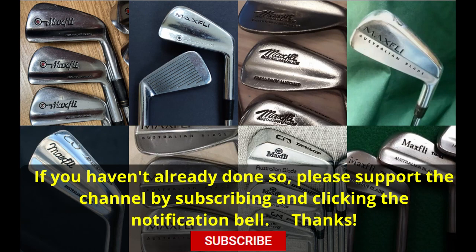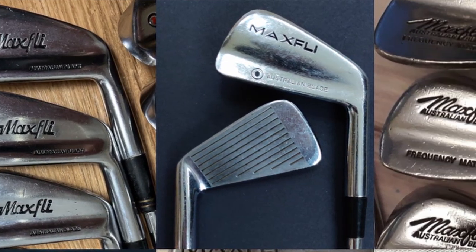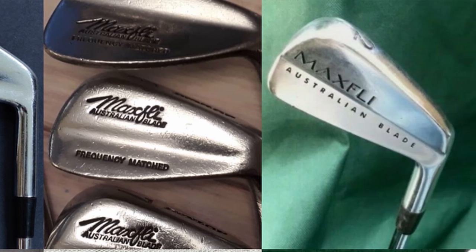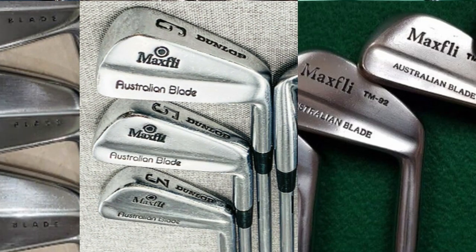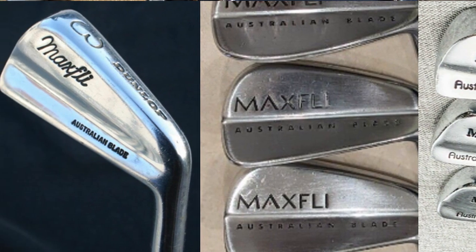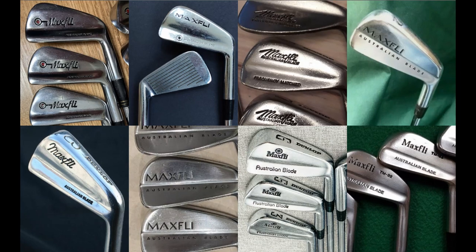Today's video should be of interest not just to classic golf enthusiasts but to all golfers, as it tells the early history of one of the greatest irons ever designed. The Dunlop Max Light Australian blade story is a difficult one to tell. Its beginnings aren't well documented or even certain, and the clubs were produced for many years with several variations across different Dunlop plants worldwide, giving us lots of slight variations on the designs. In this video I'm going to concentrate on the earliest clubs and how these evolved to become the Australian blades that we all know and love.